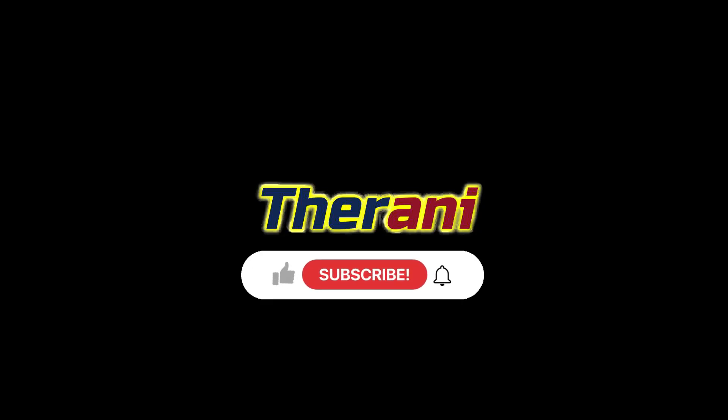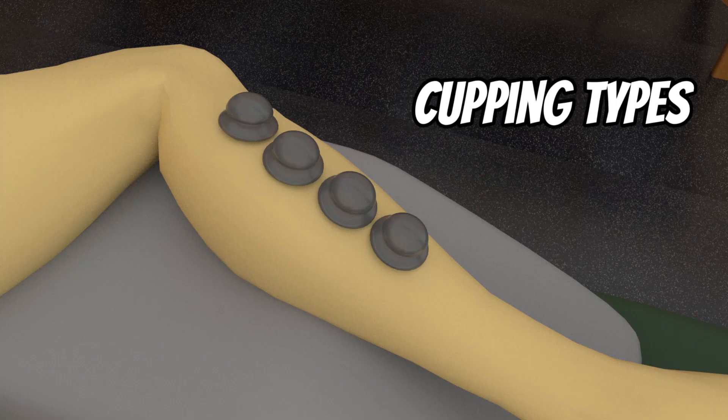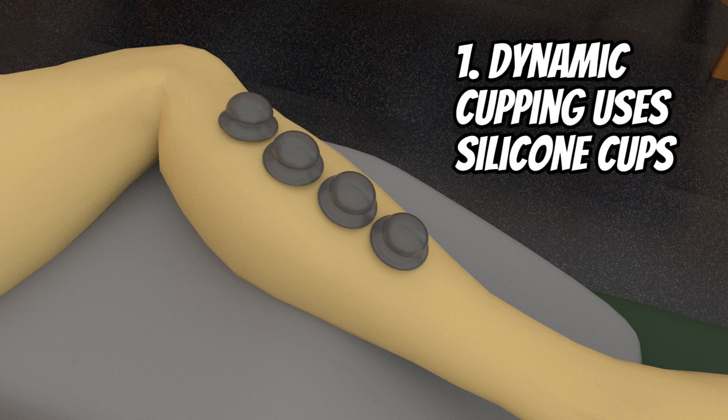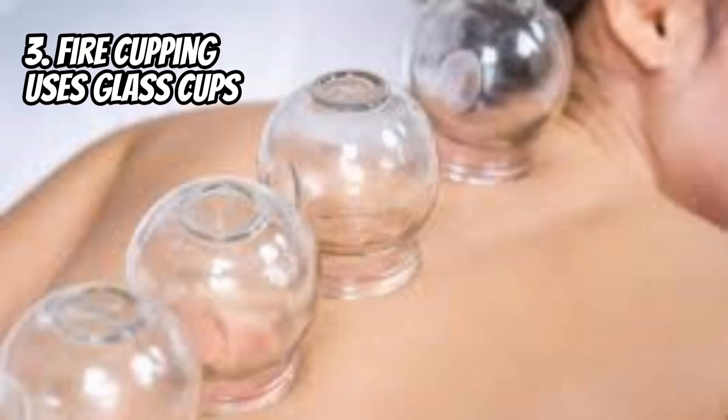You have three types of cupping. Dynamic cupping, where you use silicone cups. You have static cupping, where you use plastic cups. And you have fire cupping, where you use glass cups.